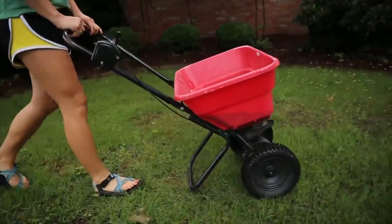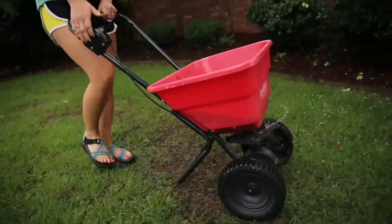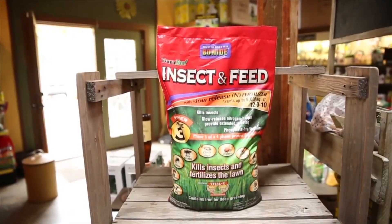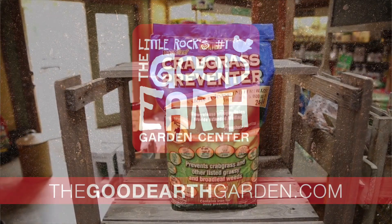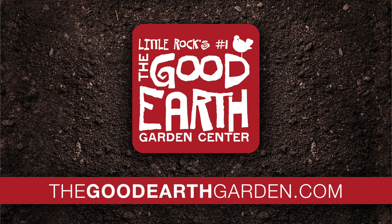Rinse the spreader well after use. Spreaders are used on lawns to apply insect control, pelletized lime, fertilizers, fungicides, weed preventers, and weed killers. That's it — now you know how to use a spreader. And remember, great gardens start with good earth.